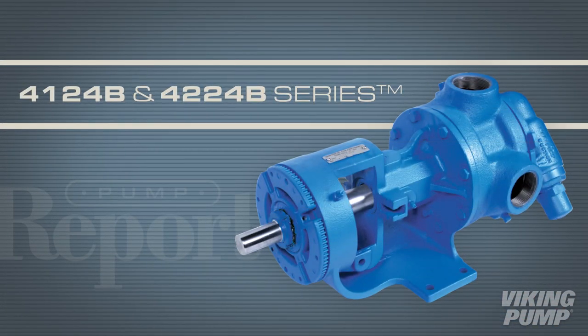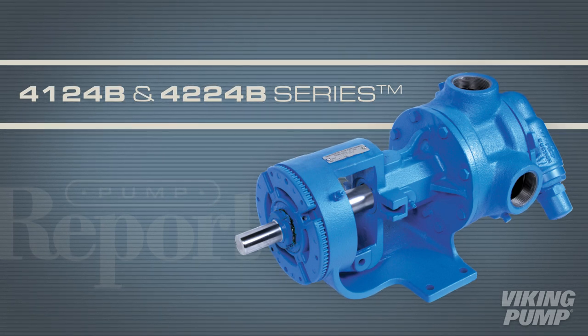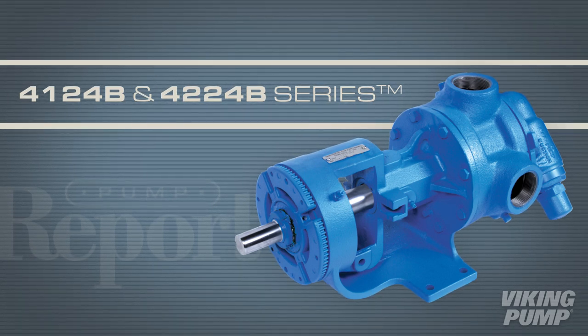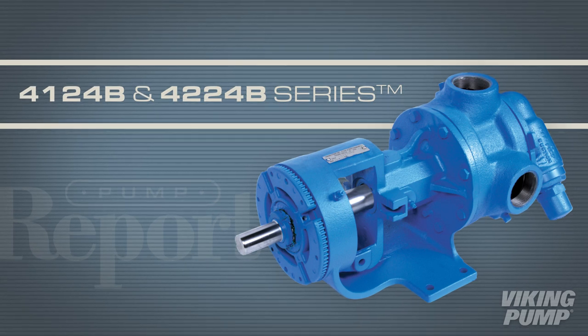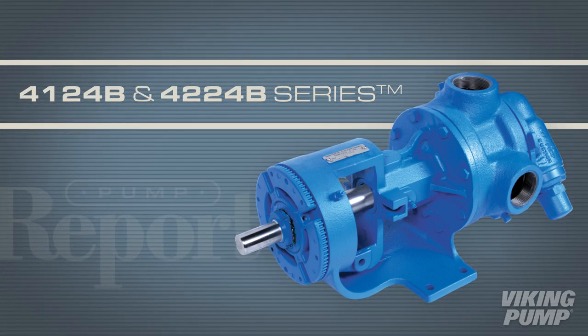The 4124B and 4224B series pumps are similar in design to the time-tested 4124A series, with one major difference. Let's take a look at these behind-the-rotor seal pumps. This is the pump report.